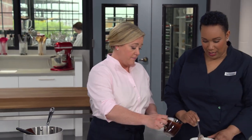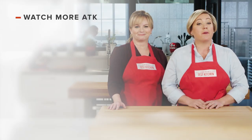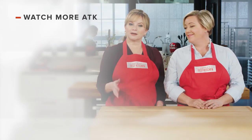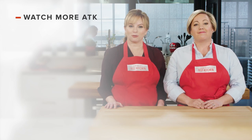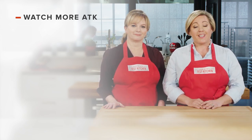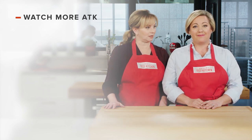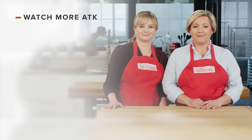You can get this recipe and all the recipes from this season, along with our tastings, testings, and selected episodes on our website, americastestkitchen.com. Thanks for watching America's Test Kitchen — leave a comment and let us know which recipes you're excited to make, or you can just say hello. You can find links to today's recipes and reviews in the video description. Don't forget to subscribe to our channel.